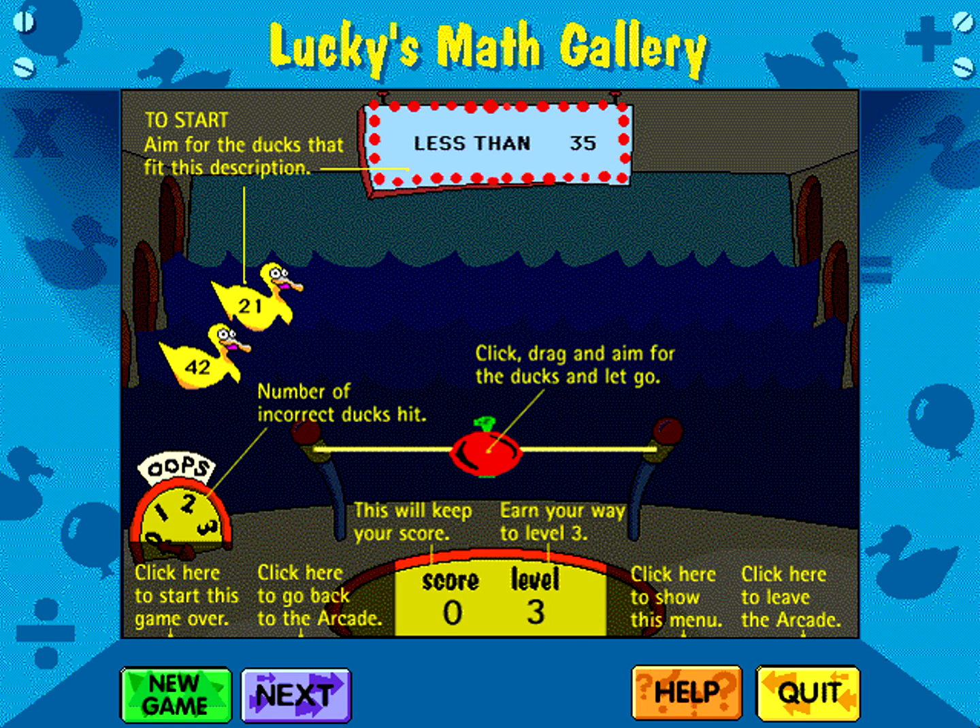In level one, you crank at the duck whose numbers are higher or lower, or odd or even to the numbers shown up top.